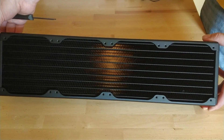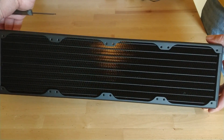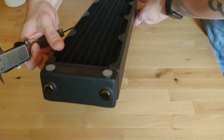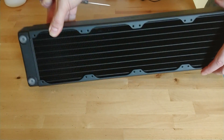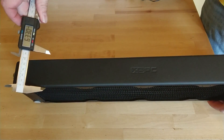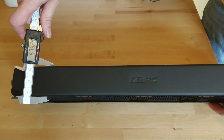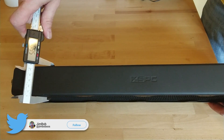XSPC RX 480 quad fan radiator version 3. It's matte black painted brass and copper core. The core thickness is 46 millimeters, two rows of 21 millimeter by 2 millimeter tubing, and 13 fins per inch. Yeah, so it's quite a thick boy this one.